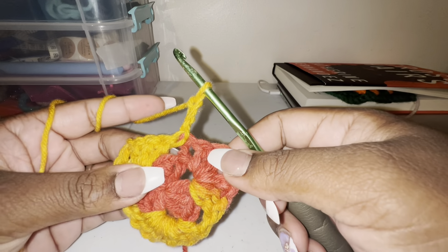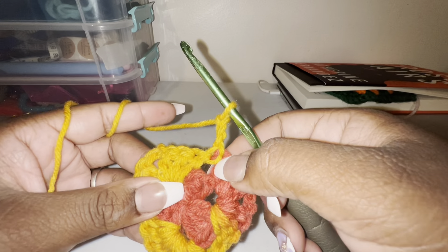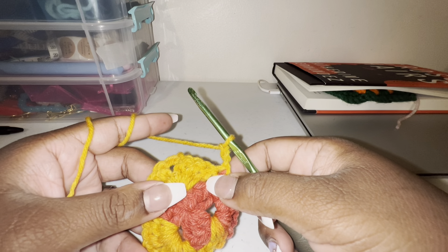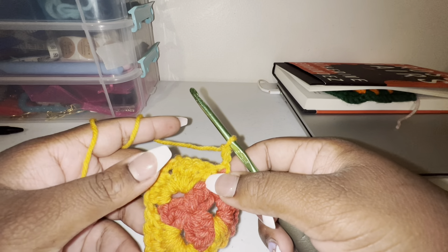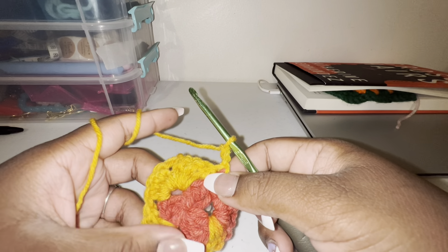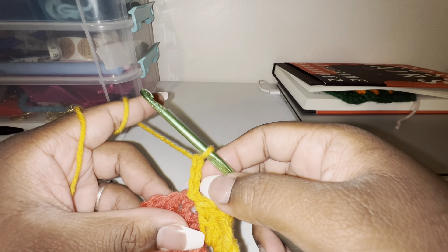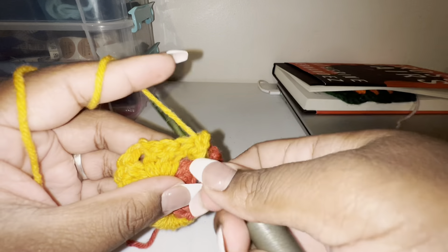Then you're going to chain three and turn your work. Now for round three you're going to go into the first space. You can cut the yarn and change colors to whatever yarn you have if you want to change colors for each round — that's up to you. But I just like to chain my slip stitch, chain three — one, two, three — turn my work, and then start making my double crochets.